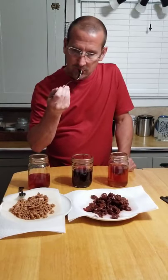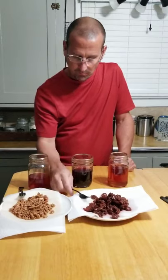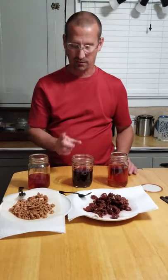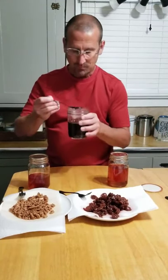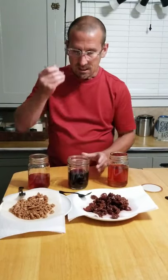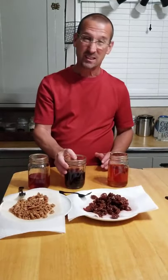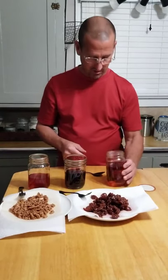Let's try the cherry. That is definitely a moonshine-flavored cherry — there's not a ton of cherry flavor in it. Now tasting the cherry moonshine — it smells good, and I think the cherry did add a little bit of flavor. That's pretty tasty!